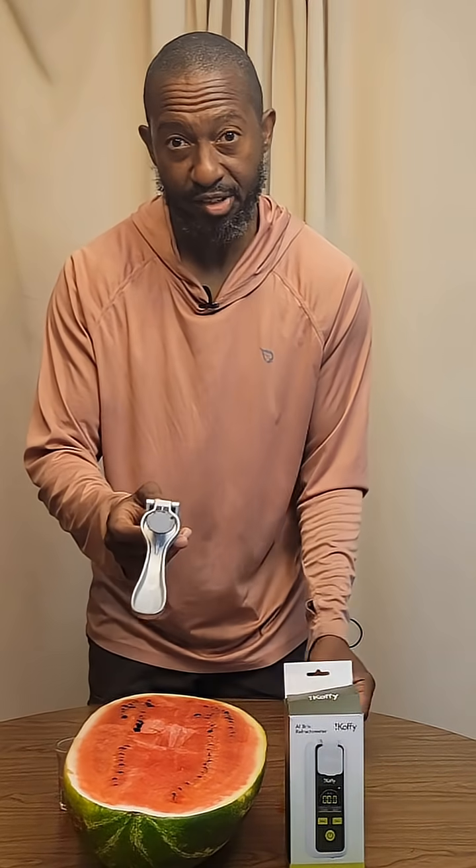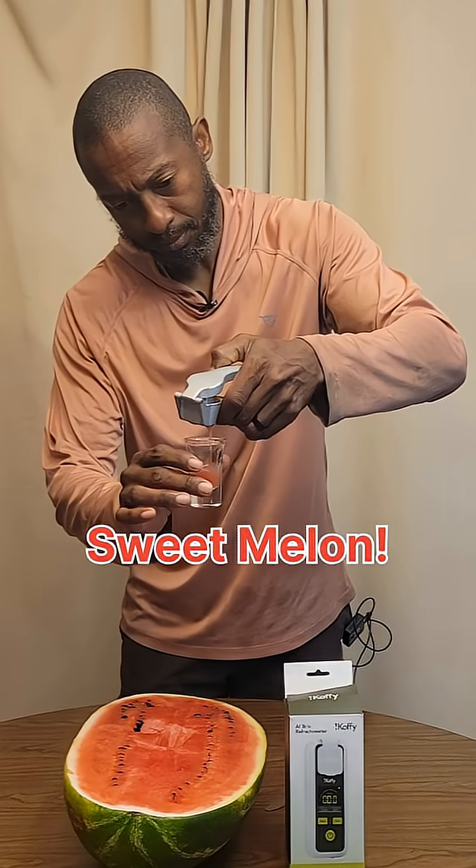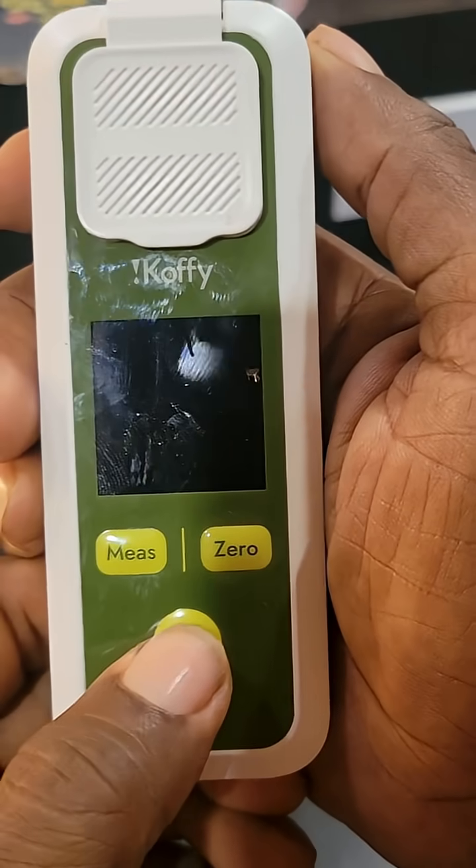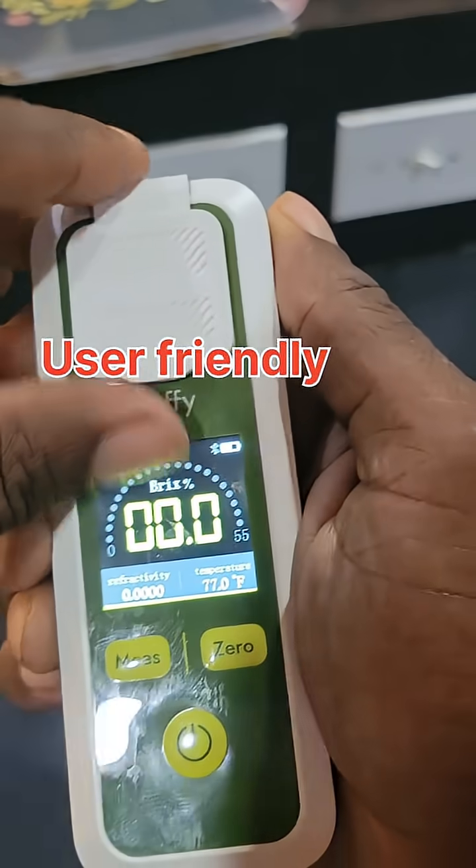Step one: take a sample of the fruit and squeeze the juice out. Step two: turn on the AI Brix Refractometer from iCoffee and open the lid.